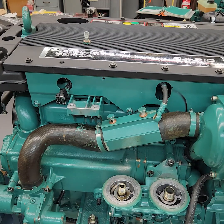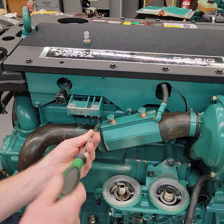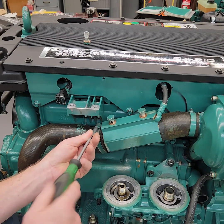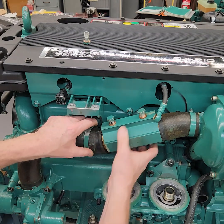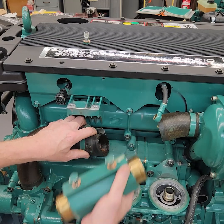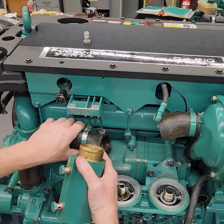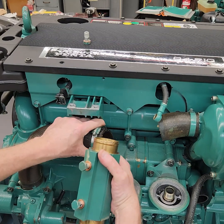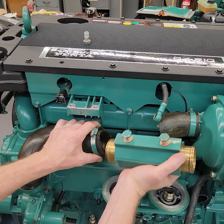So that hose clamp has to go around that bracket when you put it back together. Once I loosen that, I can take the whole cooler right out. I'll show you that bracket once I get this cooler out of the way. I'm going to slide that hose clamp back a little bit, pull that hose out and twist that out. And there's that bracket right here — you can see that that hose clamp has to go around the hose and then around the bracket like that to hold it in position.